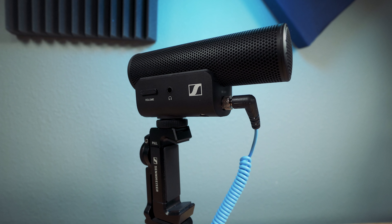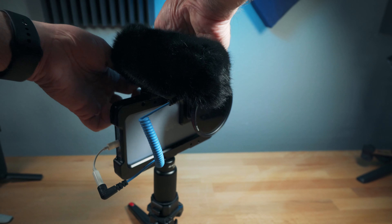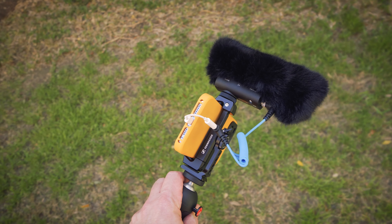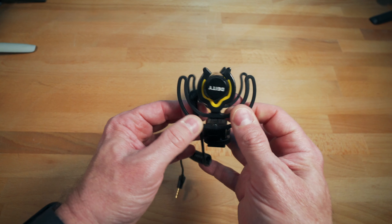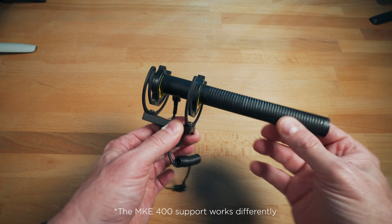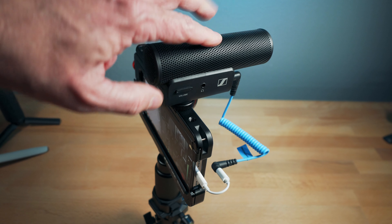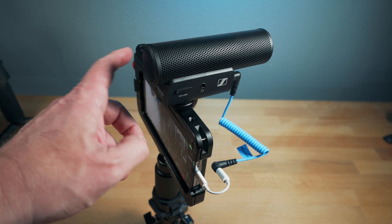I have very little to complain about with this mic. The only negatives I really have are: the windsock — once you put the dead cat on — is kind of bulky and a bit of an eyesore. It doesn't affect sound quality, but it doesn't look as elegant as the mic does without it. The other thing is it doesn't have a Rycote support system, so you do have to be a little careful with handling noise or bumping the mic or camera. But that too has been pretty minimal in my experience.